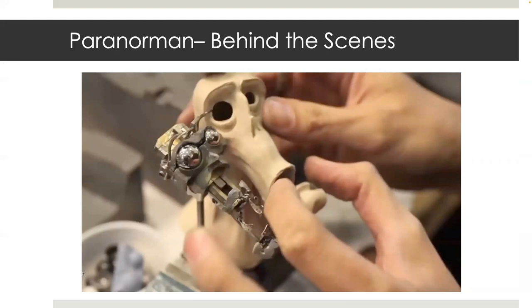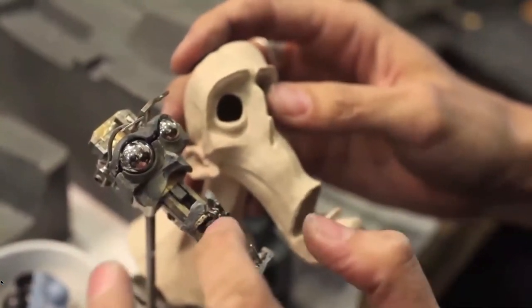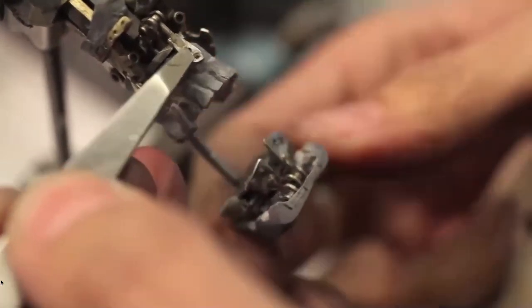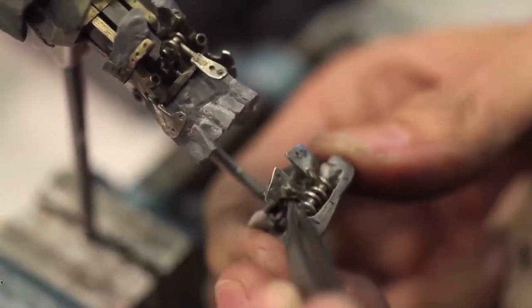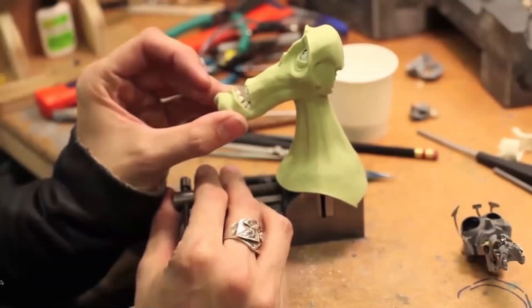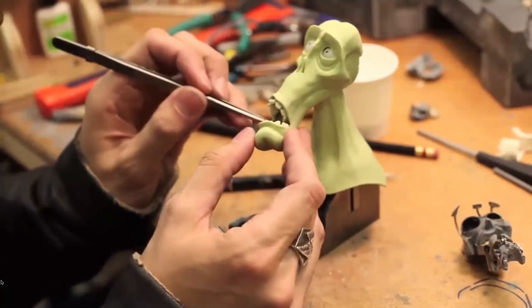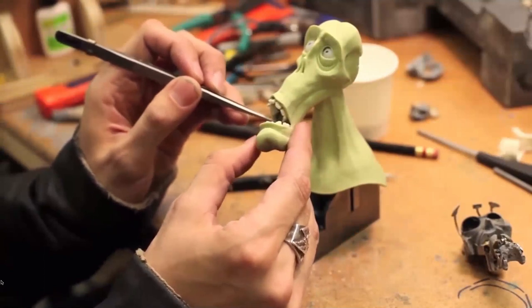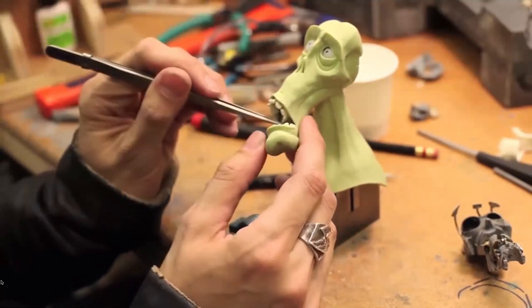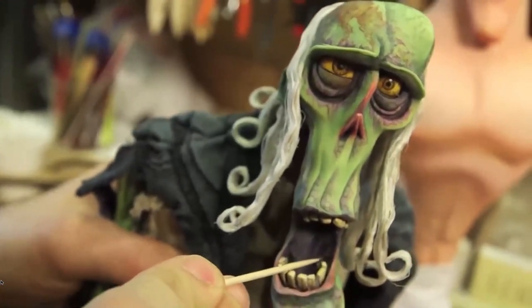Here's a behind-the-scenes look at Patrick Zung showcasing the zombie judge head mechanics on Paranorman. This is a head skin right next to a head mechanic. Here are the lip paddles moving — they are attached to a 3/32nd ball and socket joint. This is the head skin adhered to the head mechanic, and you can see how it performs for animation. This is Patrick Zung's design from Paranorman at Laika, and this is the final puppet put together.